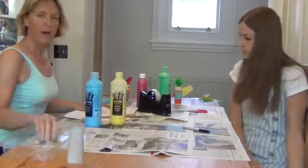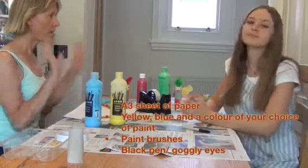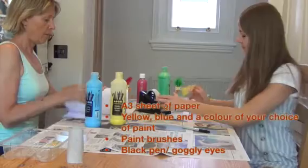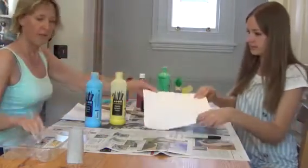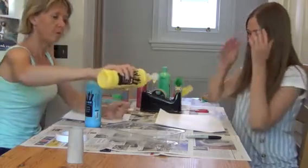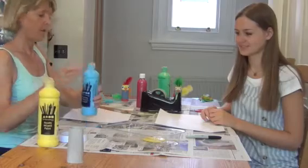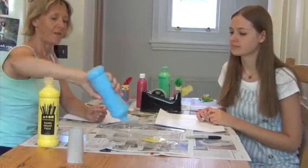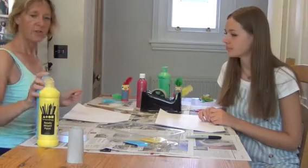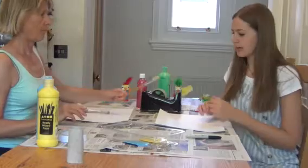We are going to try and make a seaside picture with handprint crabs. So we need sand — we're gonna paint sand. I'll do one, you do one. There's some yellow sand and blue sky. It's a sunny day, and I can also do some sunshine as well.